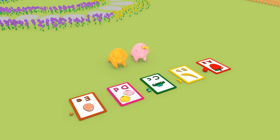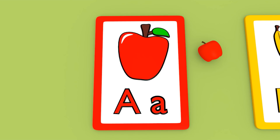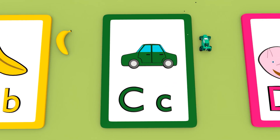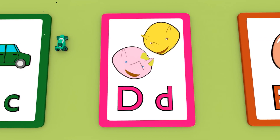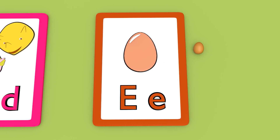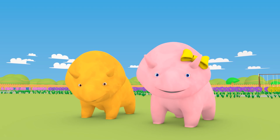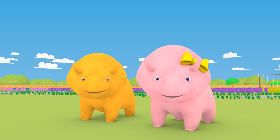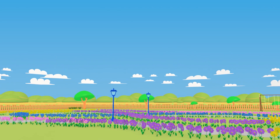Let's go through the alphabet again. A for apple. B for banana. C for car. D for Dino and Dinah. E for egg. Well done, Dino and Dinah! You've done a great job learning your letters! Next time we'll learn some more! See you soon! Bye!